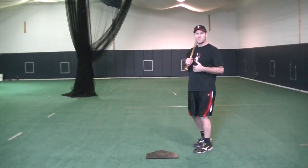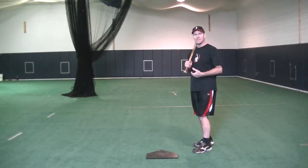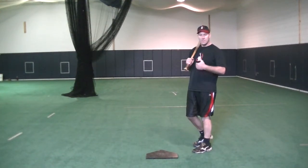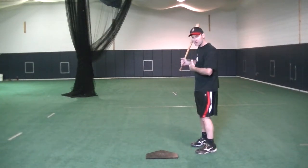One of the drills I like to have my hitters do is just take dry swings. If they have access to a frontal mirror, they can see the bat path and the plane of their swing as they take their practice swings. All I'm concentrating on is making sure that my barrel stays flat through the zone, and I'm just going back shoulder, front shoulder with my hands. And it looks something like this.